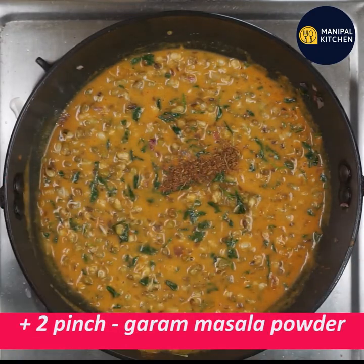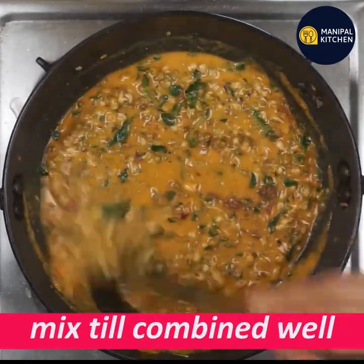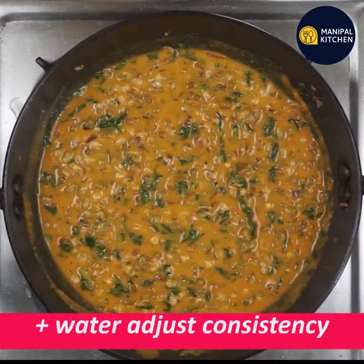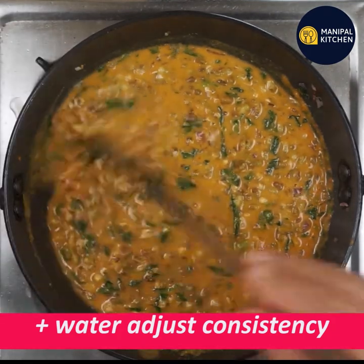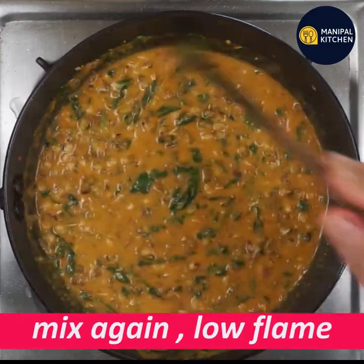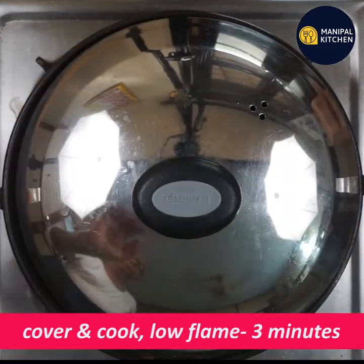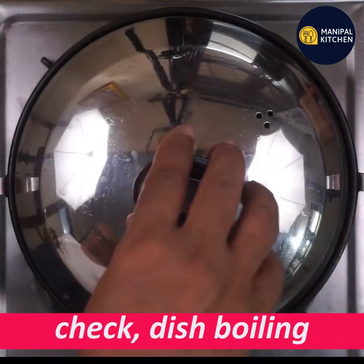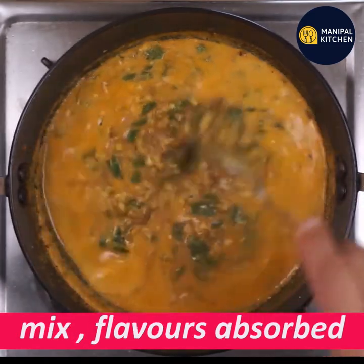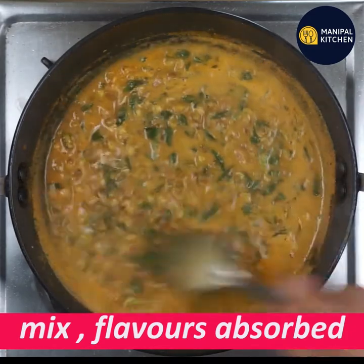If you want to mix the plate, mix it in 2 pinch. That's why we mix it in the same way. Now, let's adjust the gravy. We will mix the gravy. We will cook it in low flame. We will check it. We will mix the dish and the flavors will absorb.